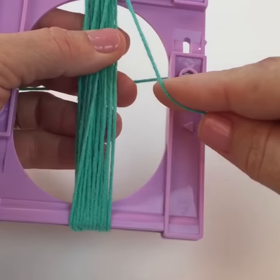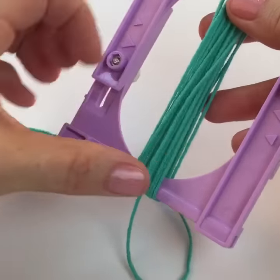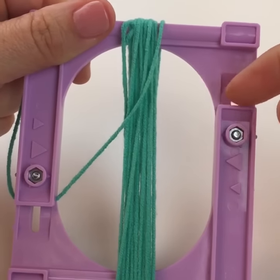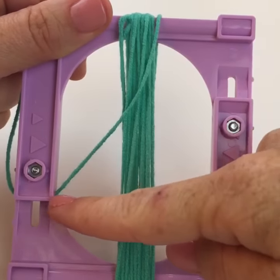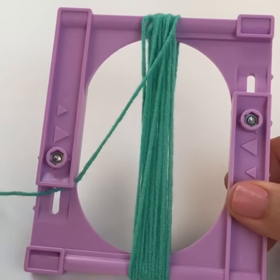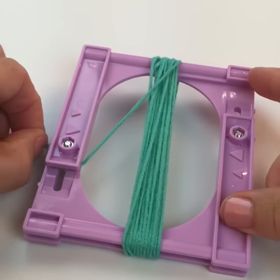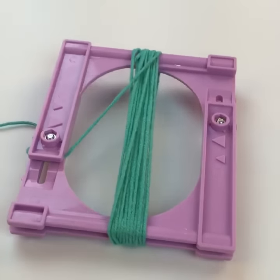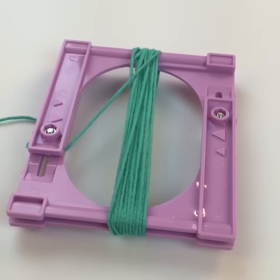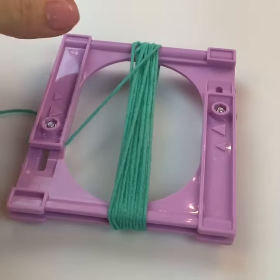Once you're done with about as much as you think you're going to use, you can hold that yarn in the opposite lip. If you started over here, you'd use the one down there, or vice versa. You don't have to — you can also just lay it down, but it's kind of handy. Then you want to take a cord or the same yarn and cut a piece — whatever you want your little tie to be made out of.